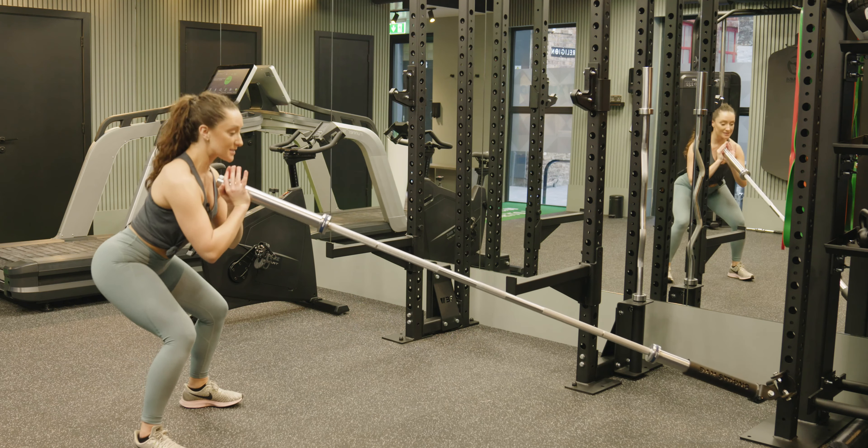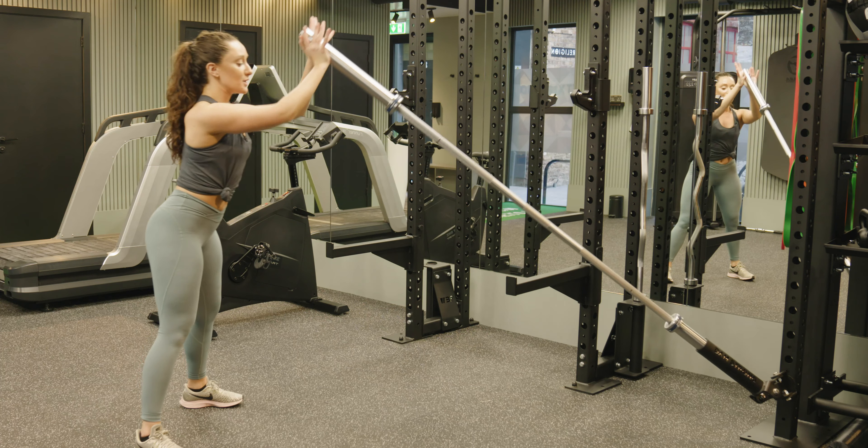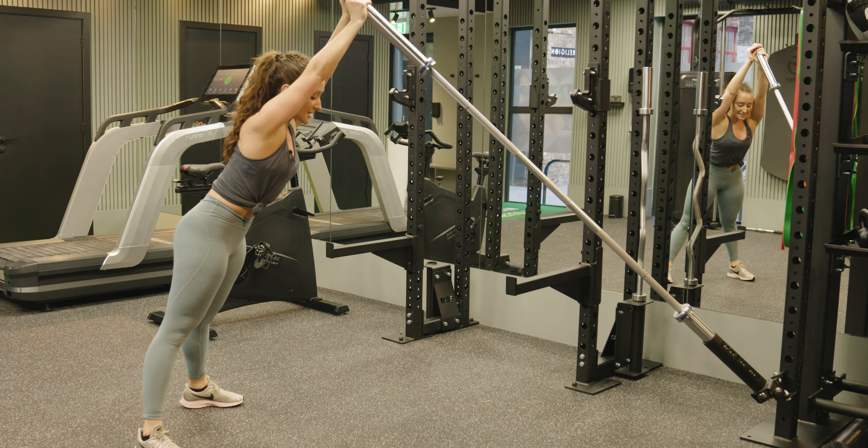Slowly lowering down towards your squat, sending the hips back. Push from the floor to send the barbell overhead. Control as you lower, squeezing the core nice and tight, and power through the legs to take the bar above the head.